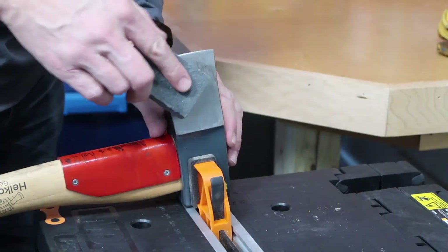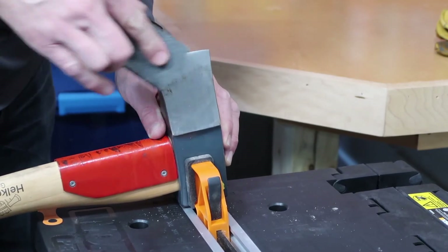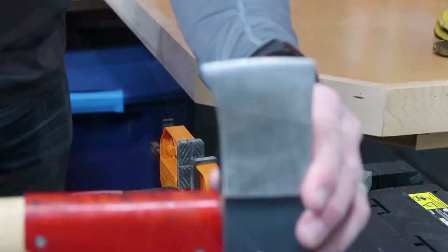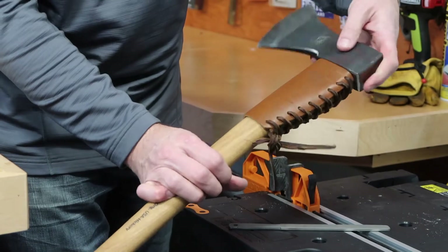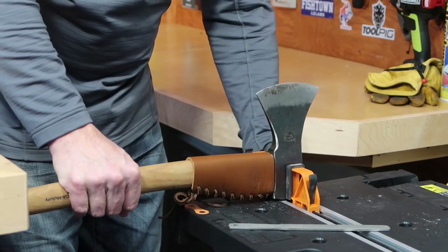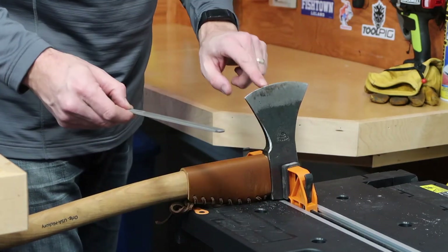I'll just take the sponge and go in a circular motion — yeah, that seems to do a great job. You can see it really cleaned that side up nicely. This is one of my favorite axes, by HOKO. It has a leather over-strike protector on it — I believe this is called the Black Forest Woodworker's axe. I like using this for limbing trees before I buck them down, so keeping it sharp is very important.